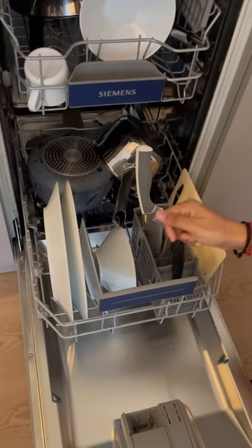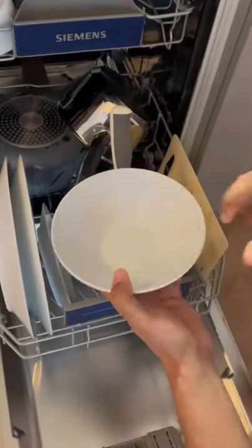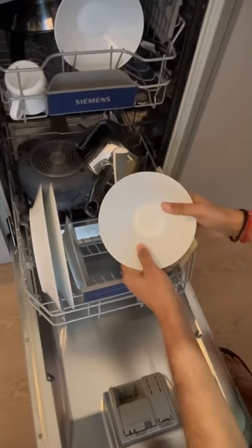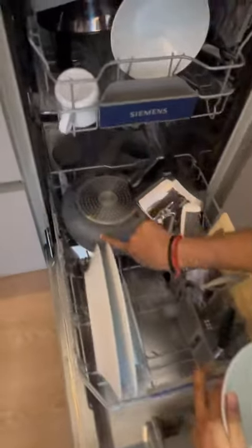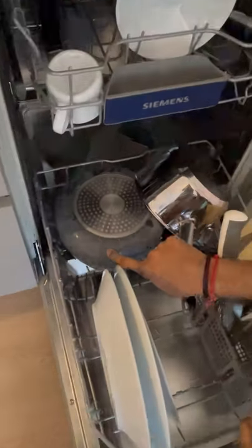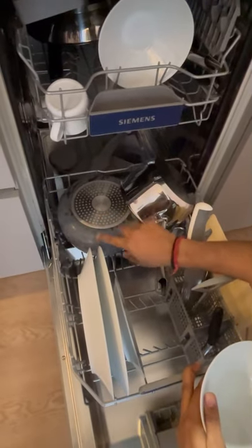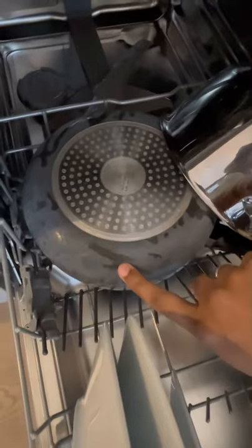Another tip: make sure that whatever utensils you buy are dishwasher safe, because some are not and they get heated pretty quickly, so you will get discoloring. We bought this one from India and it was not dishwasher safe — you can see the color is not what it originally was.